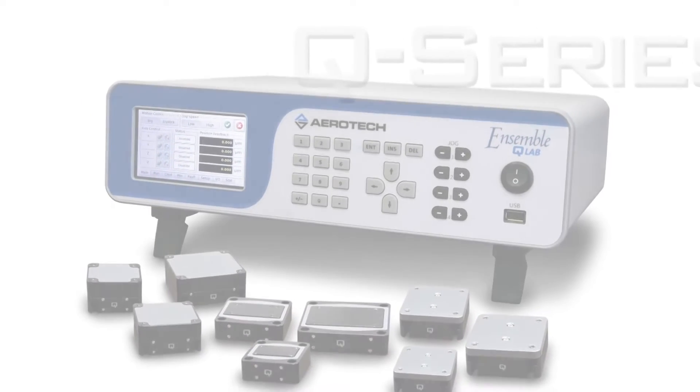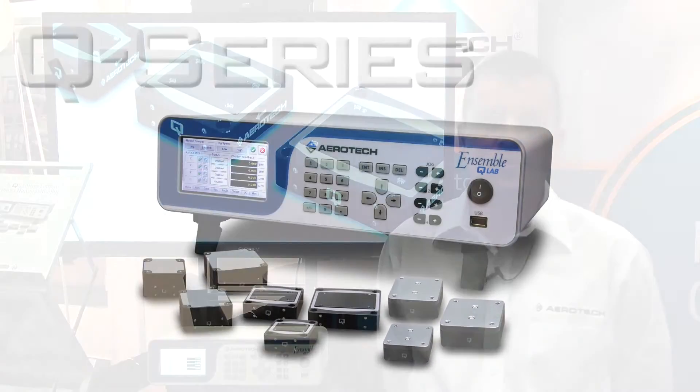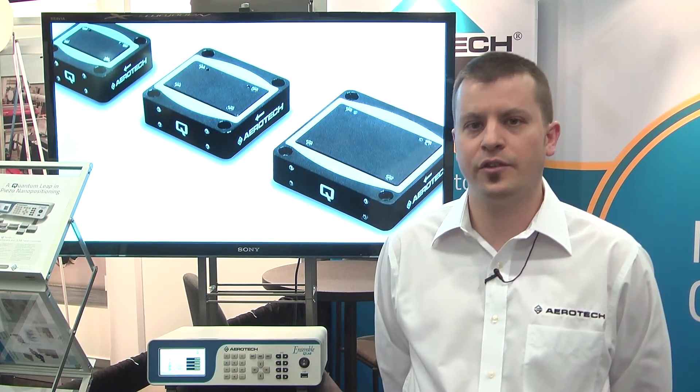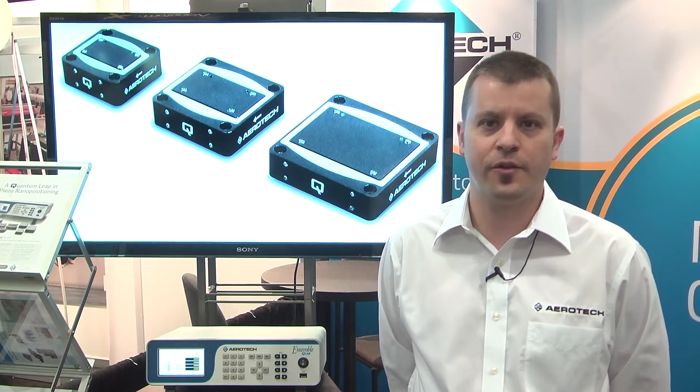Our first release of the QMP Series includes three product families: single-axis linear, dual-axis XY, and Z lift stages, available in 100 micron, 250 micron, and 500 micron travels.